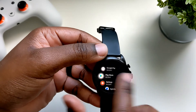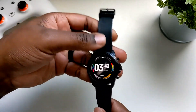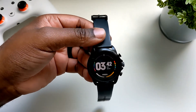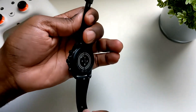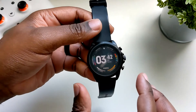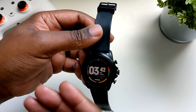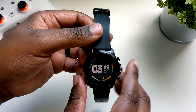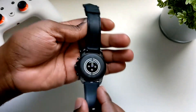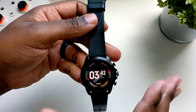That is my biggest gripe with the watch. As far as things I like: I like the design, I like how smooth the UI is, and I do like the UI for Wear OS 2. I also like that it has a speaker and the speaker is nice and loud. I like how fast the Google Assistant responds, and I like that it has sleep tracking and also blood saturation monitoring.